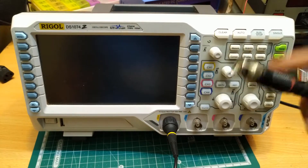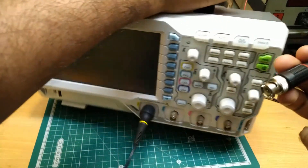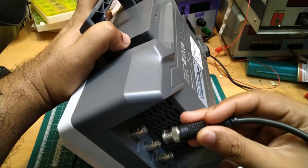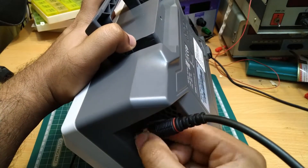You have to buy the BNC cable separately. You can connect this BNC cable to the back side of the DSO. Here, source 1 is written, so we will use source channel 1 of the signal generator.